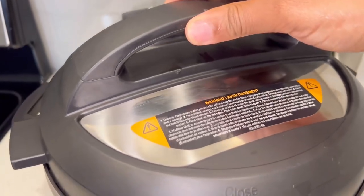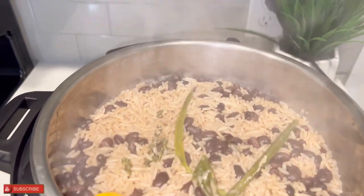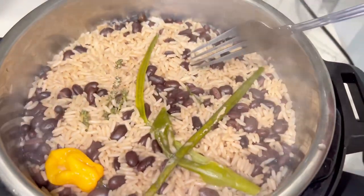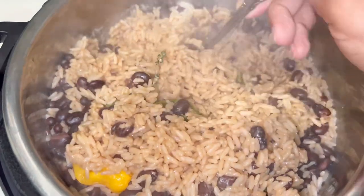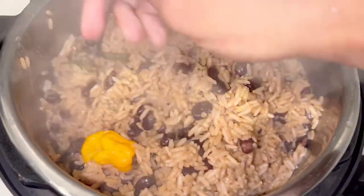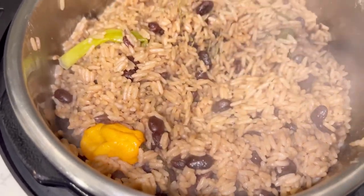Okay guys, moment of truth — be mindful to open your lid away from you and not towards you so you don't get burned by the steam. And guys, look at my rice and peas! That browning did bring out a beautiful color, and my rice and peas is looking so lovely and nice. Thank you so very much for watching my video to the end. Don't forget to like, follow me for more awesome content, share this video, and I'll see you in my next video. Bye!